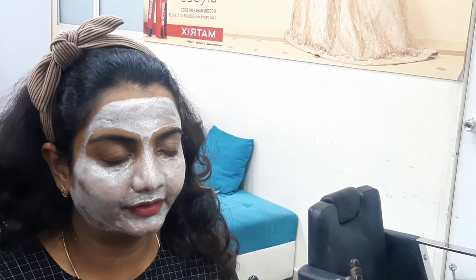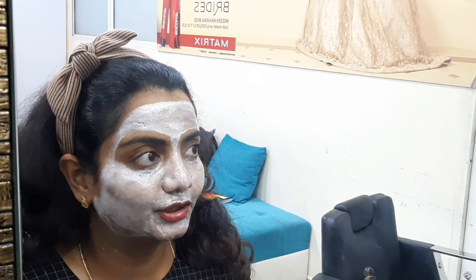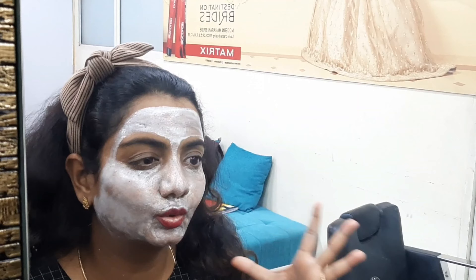I'll keep it 15 minutes on my skin. The minimum timing is 10 minutes and the maximum is 15 minutes. This is not a powder pack, so you cannot expect it to be completely dry — it's a gel form, so only a little bit gets dried up. If you want, you can keep it for another 5 minutes, but I feel 15 minutes is more than enough for this pack.